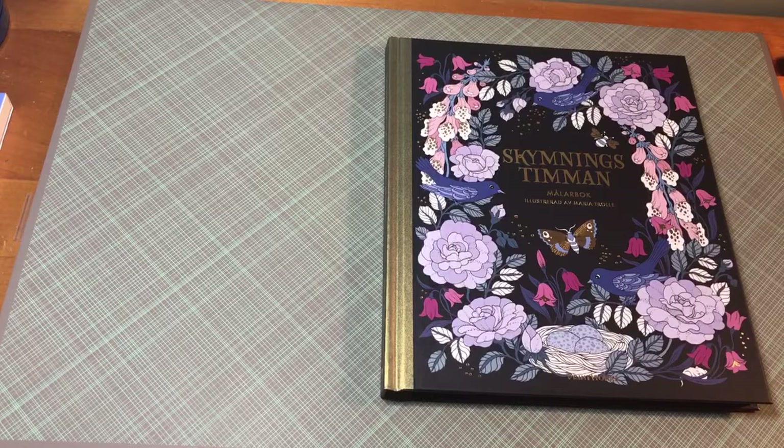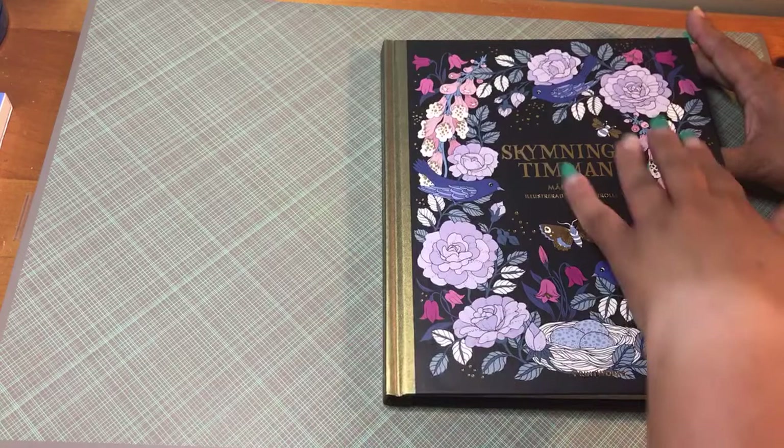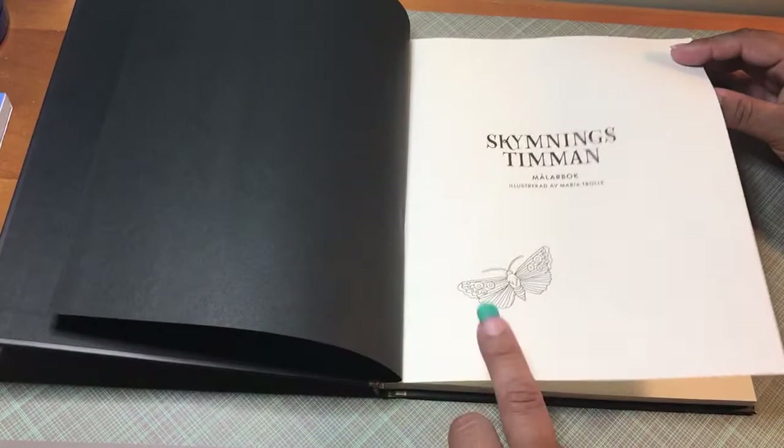This one has parts of the character from that other book that I showed you. It has a hardcover with a gold spine, which I love. I love all the different blues and the black background on this one. The interior has nothing on it other than black paper. This is the introductory page which just has a butterfly.